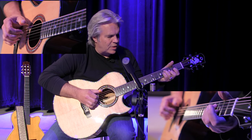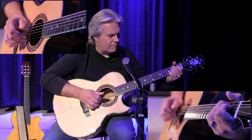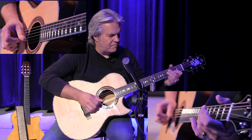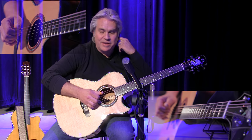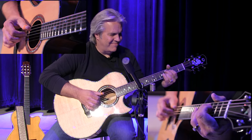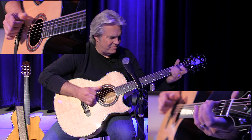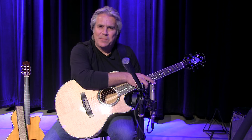Again, let those first strings ring out. And that's like running a C up two frets. And again, you're letting those first — especially the first string — ring out. And that's another lesson. Jazz in a box.